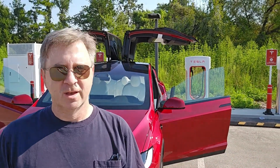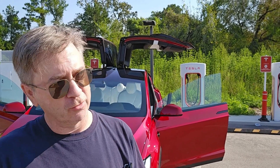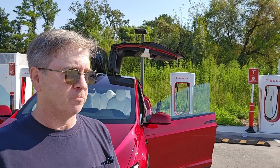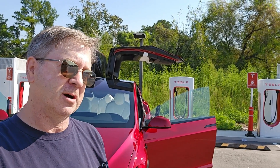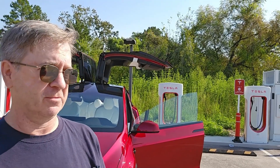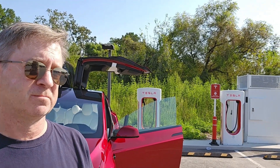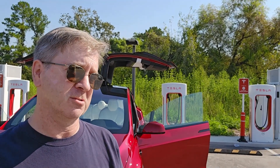We've got this Model X and we're going to try to do a 10% challenge, Out of Spec style. It's like a brand new build. It's a 2023, five-seater, long range — so not a Plaid. It's got the newer ultra red color, an April build, and it's got about 5,000 miles. And we got the manufacturer's tires — 20-inch Continentals, all season.